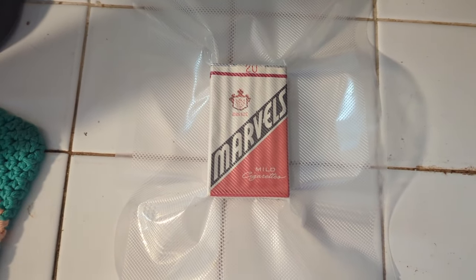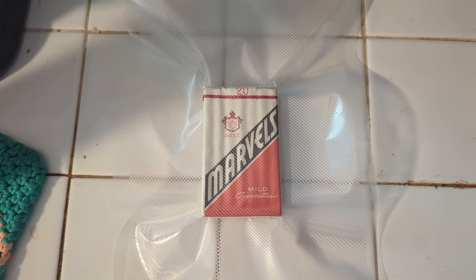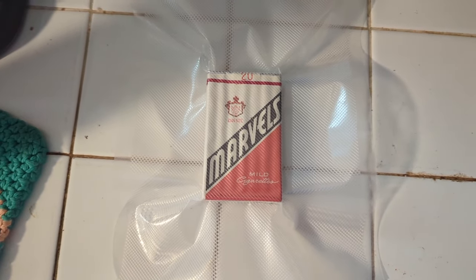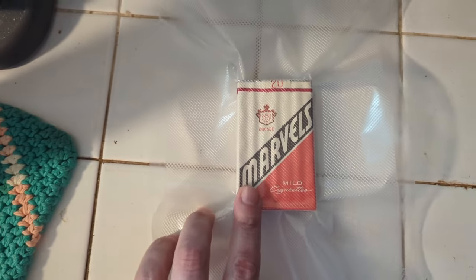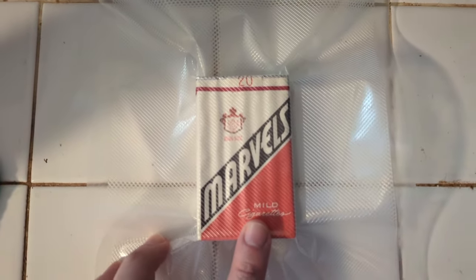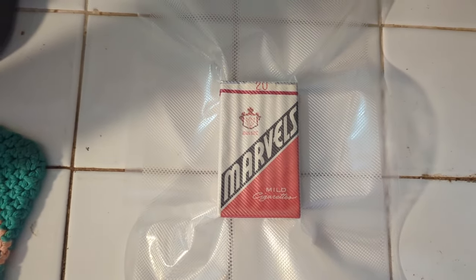Hey guys, welcome to the inaugural episode of Old Stuff from the Humidor. Today I'm going to be reviewing these Marvel Mild Cigarettes. I got these at an antique mall outside of Muncie, Indiana.